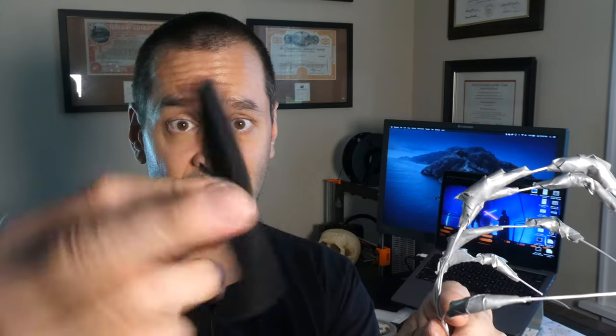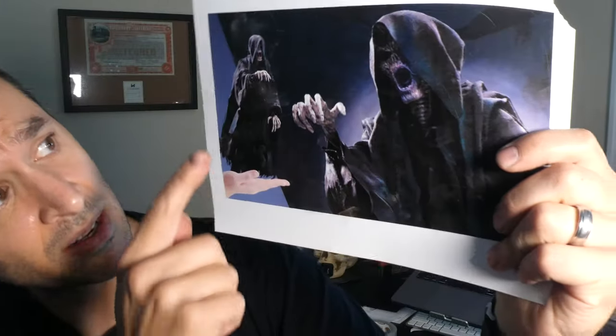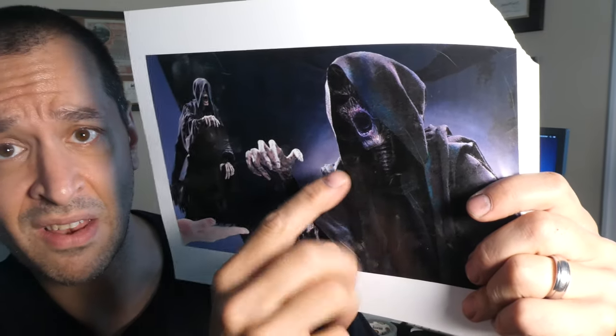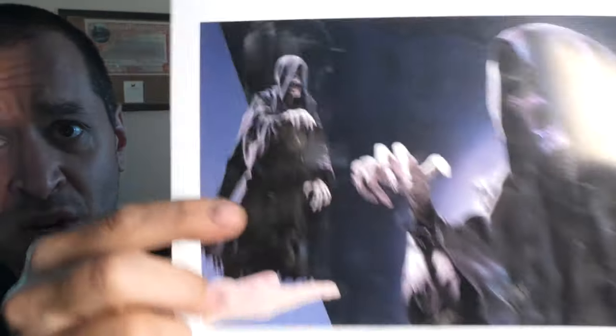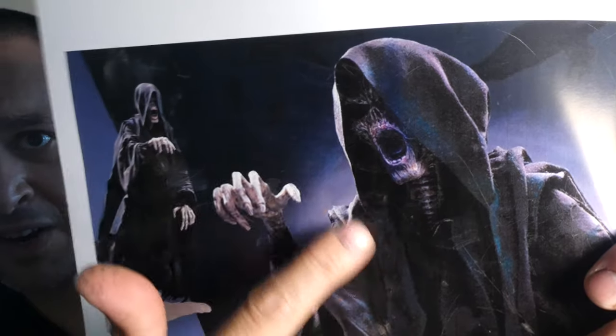Now we're going to add some meat to the bones. I'm going to cut thin strips of this foam and then tape that onto the top here just to give it some fat. The Dementors are not skeletons — they are these drained, drained souls, so there is flesh on them. How creepy is that? That's awesome.